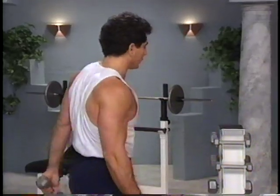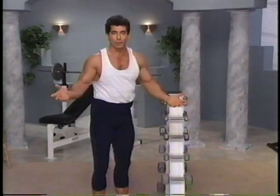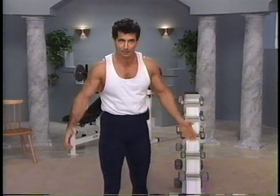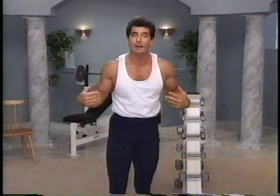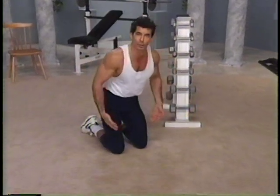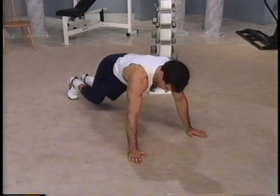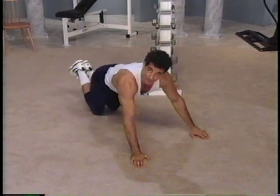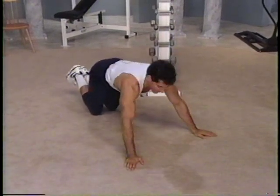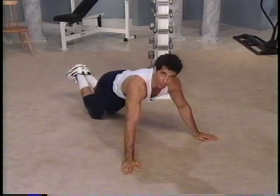Let's put these weights back down. The final thing we have to do today is three sets of push-ups for the shoulders, triceps, and chest. Come down to a push-up position. Beginners, you can be on your knees. If you're advanced, go all the way up on your toes.